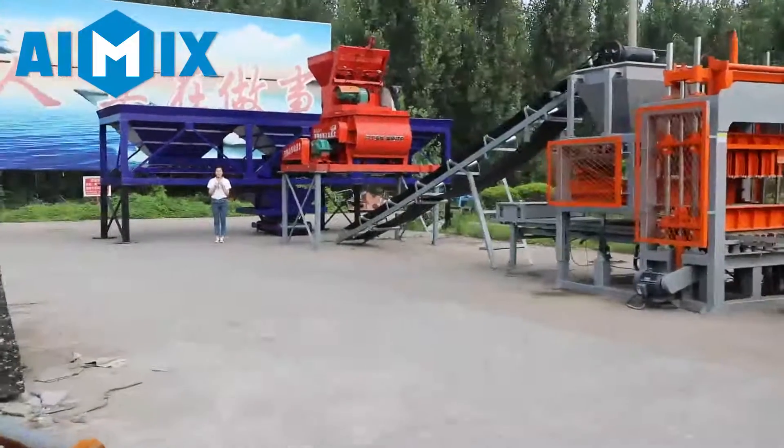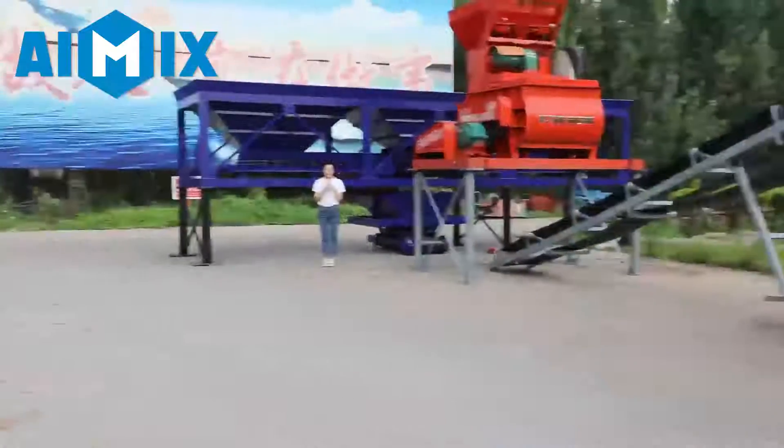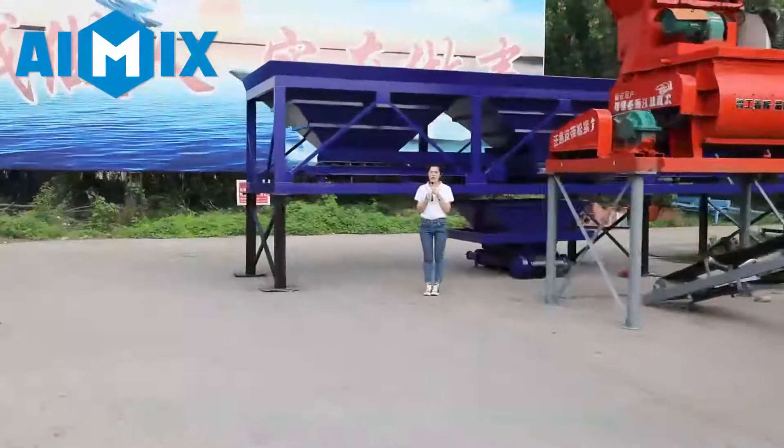Hello everyone, this is Ivy from iMix group. We are a manufacturer of block making machines. Now let me give you more introduction of it.